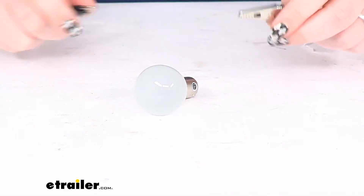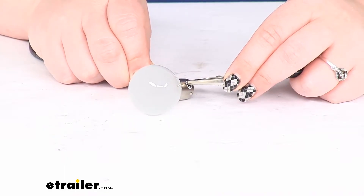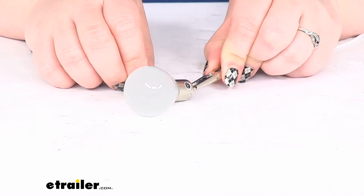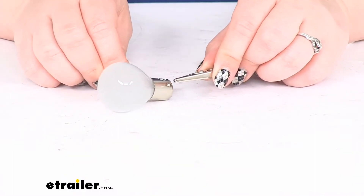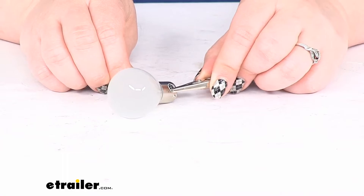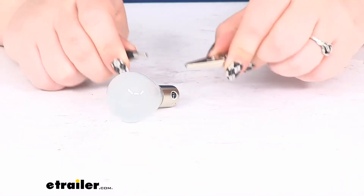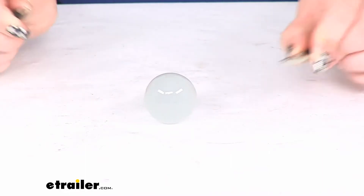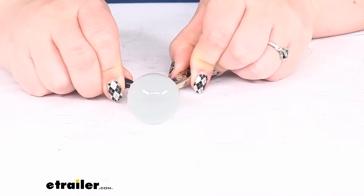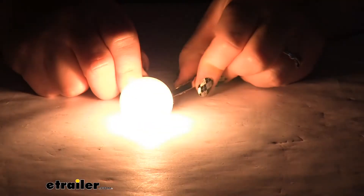So again, it is an incandescent bulb — these often burn out and we have to replace them. I'm just going to attach my wires here. Normally you'd actually be putting this into a socket, but I don't have one available, so that's why I'm going this tricky way to show you how bright this light is. There we go.